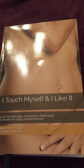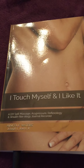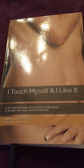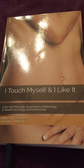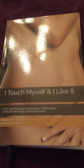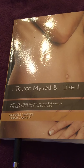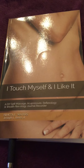I'm back with more DIY body work tips and I will be sharing once again from my publication 'I Touch Myself and I Like It.' It is a DIY self-massage, acupressure, reflexology, and well-flexology journal recorder. And today I'm actually going to be working on the pancreas area doing foot reflexology.